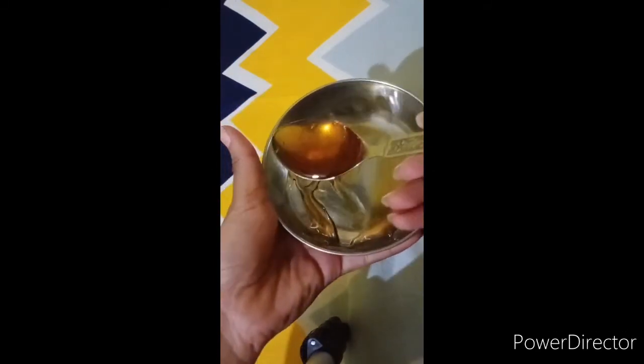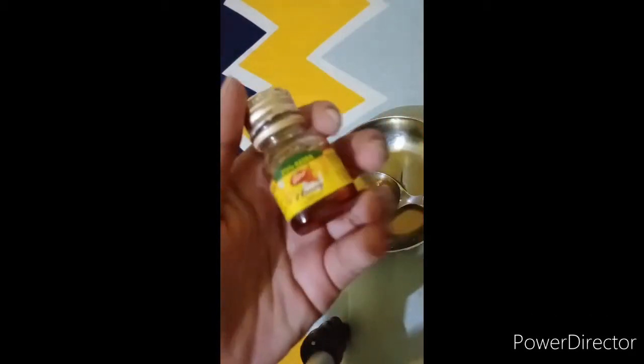So let's start. First, I have 1 tablespoon of honey. You can use any variety of honey you have at home. I have brought this Dabur honey.